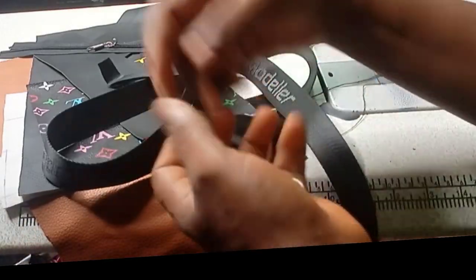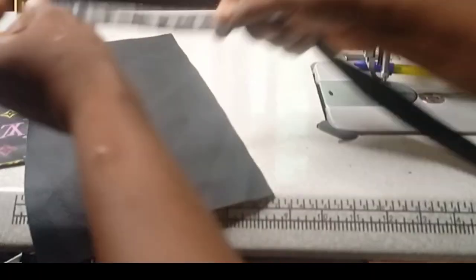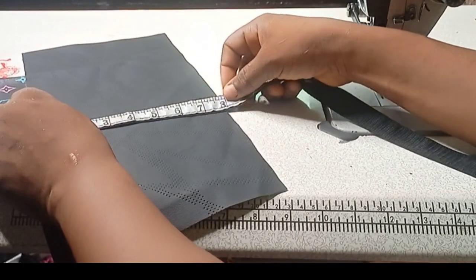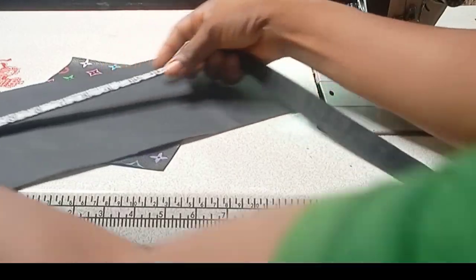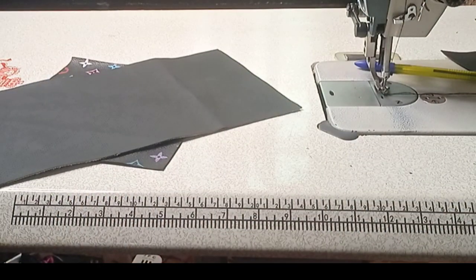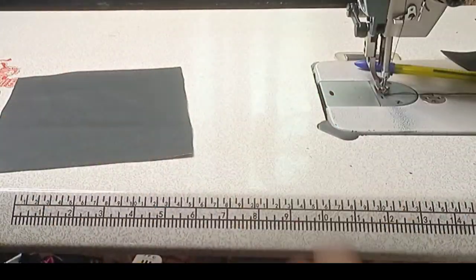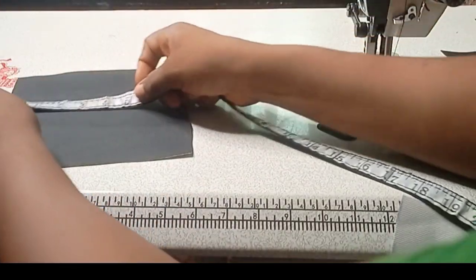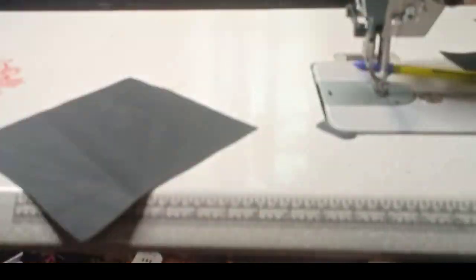Now let's go ahead and show you the measurements for this bag. For the flap and the back of the bag, it will be 8 by 16.5 inches. This is for the front side of the bag and it is 8 by 8.5 inches.